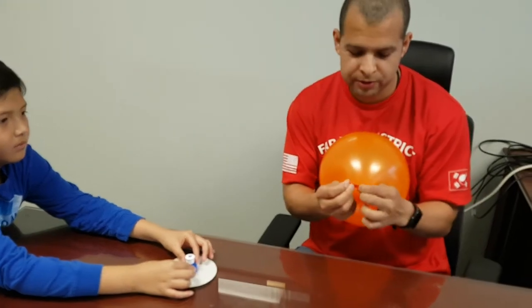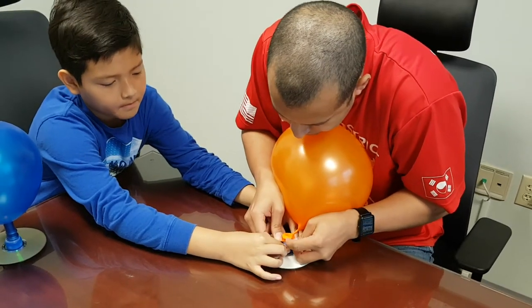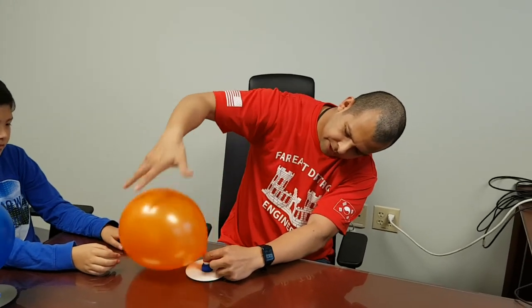You kind of stretch out the nozzle part of the balloon and put it over the nozzle. You can let go of it, then kind of just let it untangle and twist.